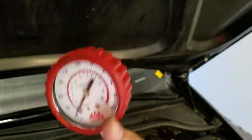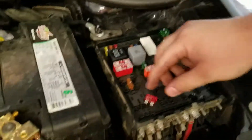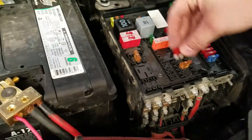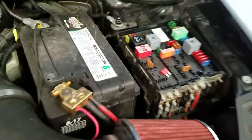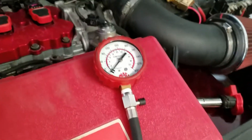You're going to crank the engine over. You're going to want to figure out where you can shut your fuel off. On this car, it happens to be a fuse. You just take the fuse out, and that disables all the fuel, because the last thing you want is fuel to get inside of your compression tester.